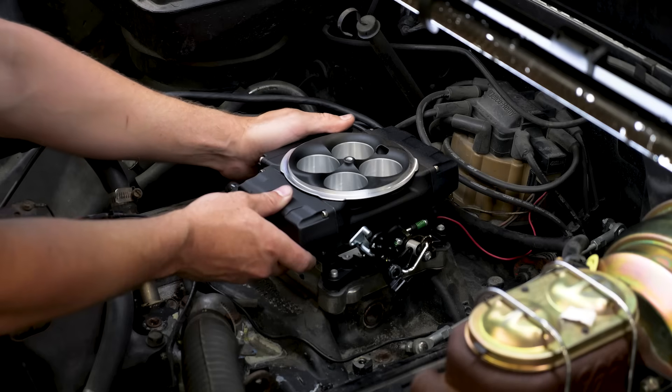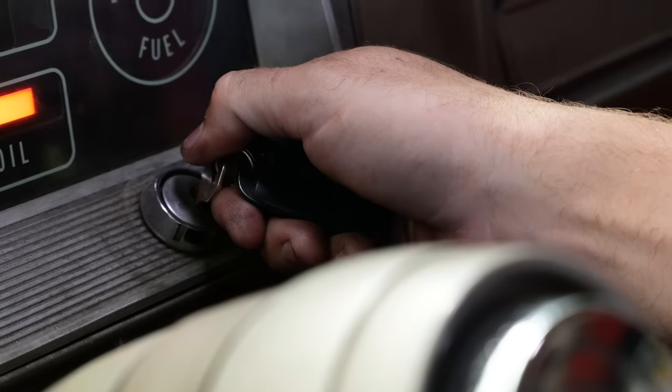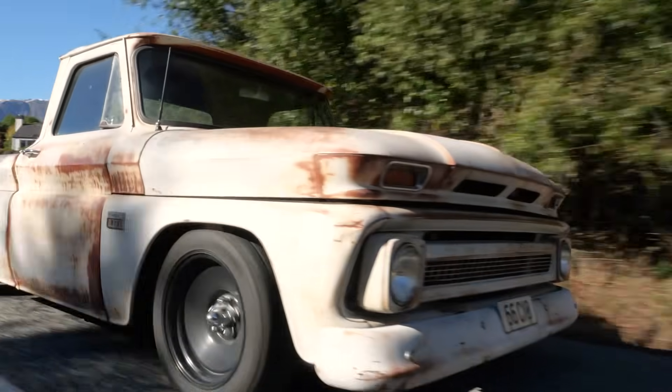Holley say their Sniper 2 EFI system will tune your engine by itself. This sounded too good to be true, so in this video we're going to find out if it can, plus all the pros and cons of the system.